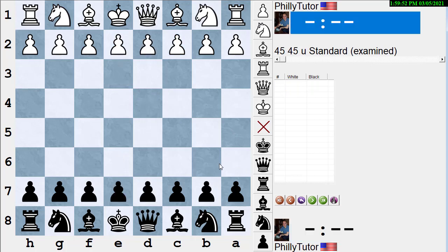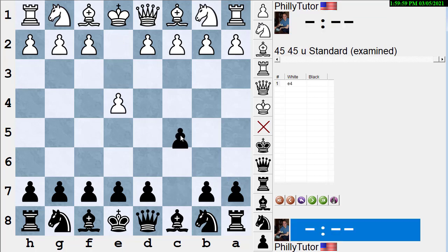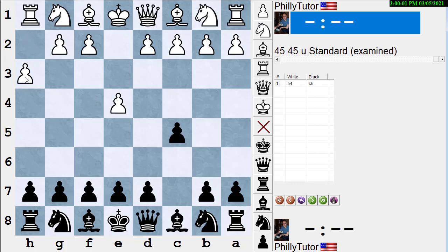You can also go wrong if you just create any pawn chain and apply the pointing rule. Suppose black plays C5 in the Sicilian and white plays this crazy move H3 and black decides to play B6. Here black's got a pawn chain pointing toward the middle. Does that mean black should attack in the middle? No, that doesn't make any sense. Maybe attacking in the middle makes sense, but not because of the pawns pointing there. You can't just take any old pawn chain and point it.